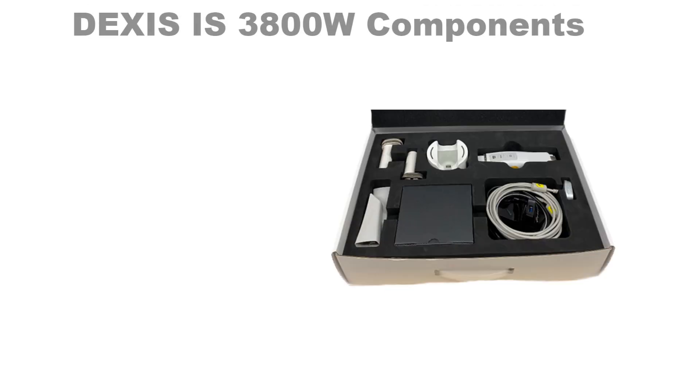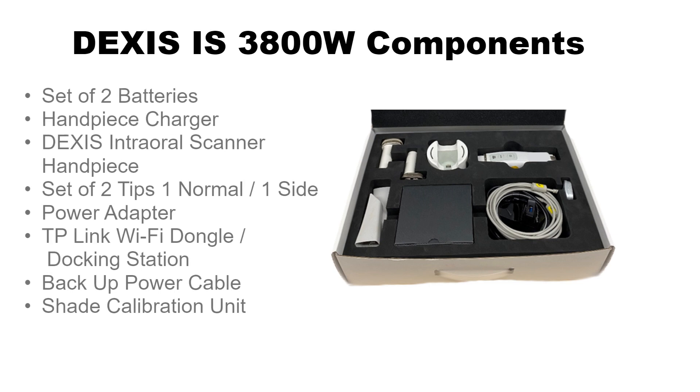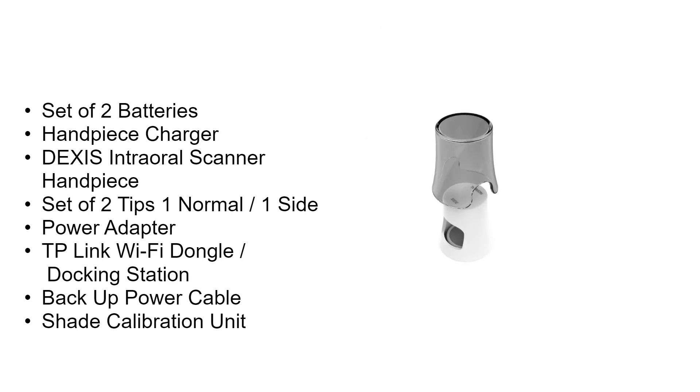The DEXUS IS3800W is delivered with the following components: a set of two batteries, a handpiece charger, the scanner handpiece, a set of two tips — one normal and one side — a power adapter, a TP-Link Wi-Fi dongle and docking station, a backup power cable, and the shade calibration unit.